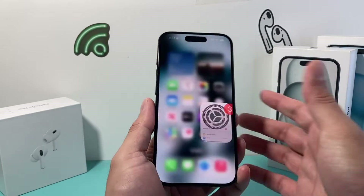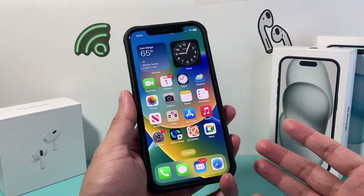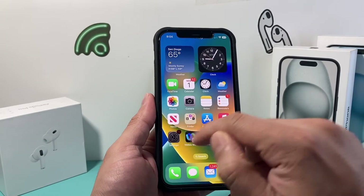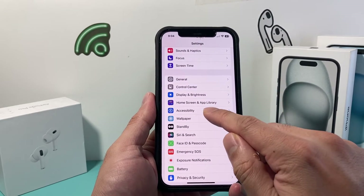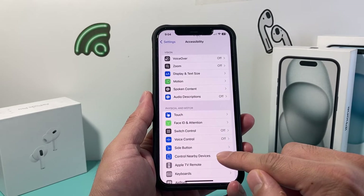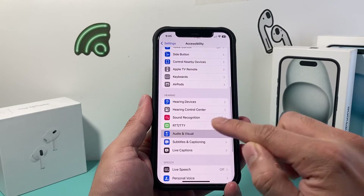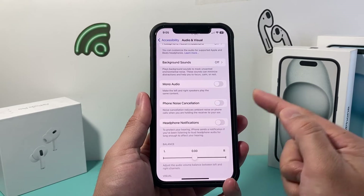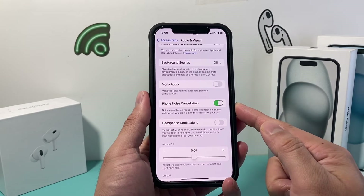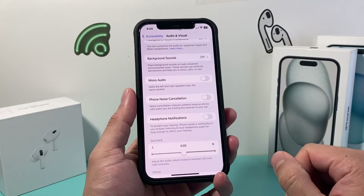If you have an iPhone 12 or an older model, there's something called Noise Cancellation that you need to make sure is turned off. Go into Settings, then Accessibility, and under Audio/Visual, ensure that Phone Noise Cancellation is turned off. If this is turned on, it can interfere with the speaker itself, so go ahead and turn that off.